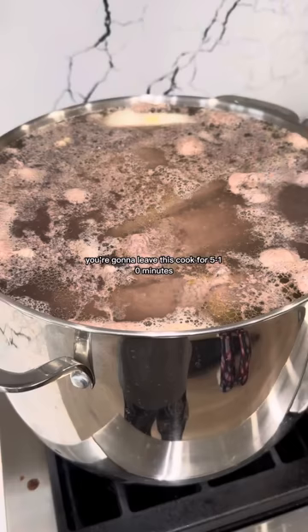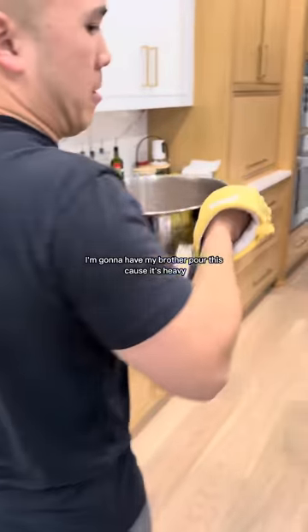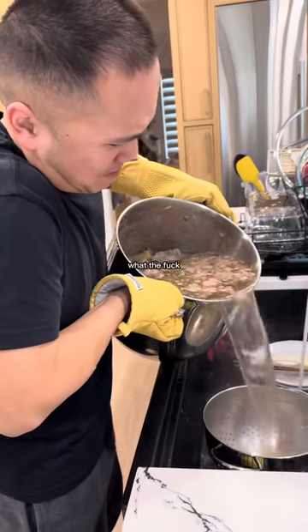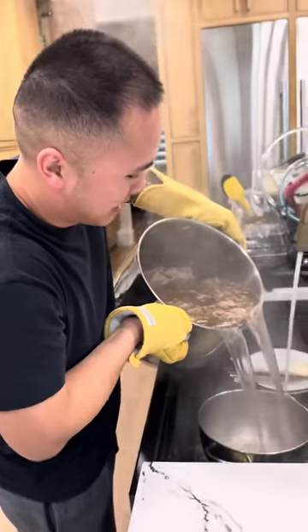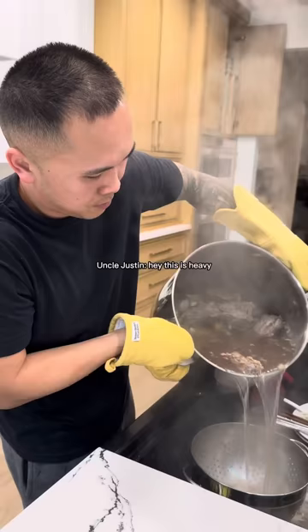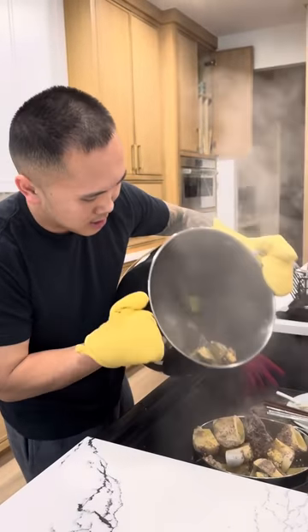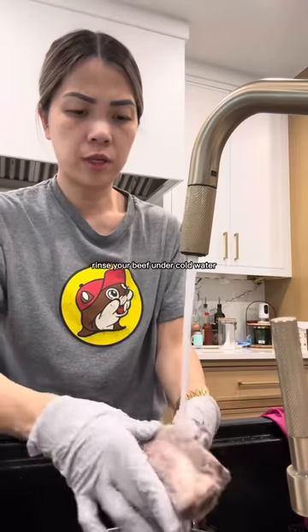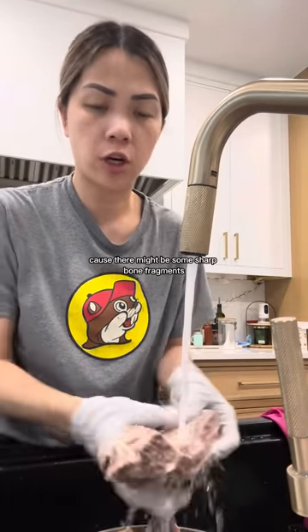This is what it looks like after 10 minutes. Now we're gonna rinse and drain this under cold water. I'm gonna have my brother pour this because it's heavy — there's bones in there, so be careful. Rinse your beef under cold water, make sure you scrub using your thumb, and be careful because there might be some sharp bone fragments. It's gonna look something like this when you're done.